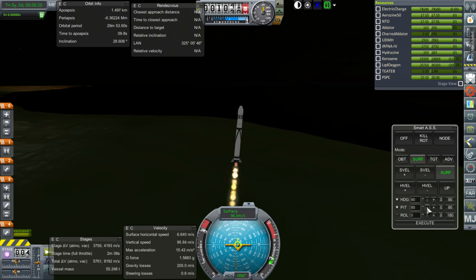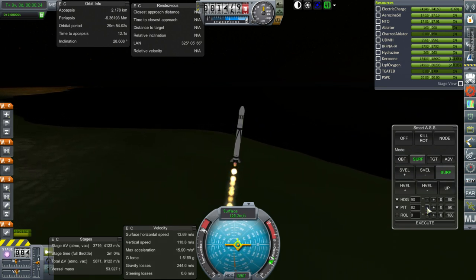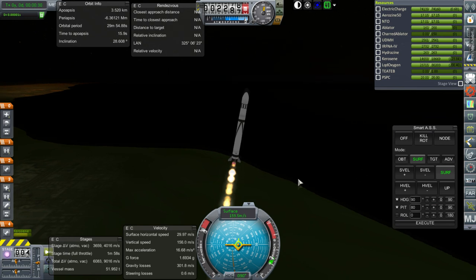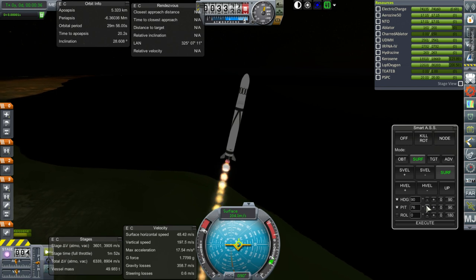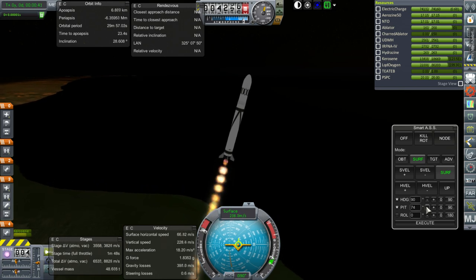The H-1 has about half the thrust, or a little more than half the thrust. I decided to use American engines this time because we don't get to use them very often. It's just sad, really—it's all Soviet all the time otherwise, except for the J-2.